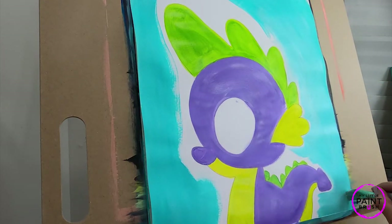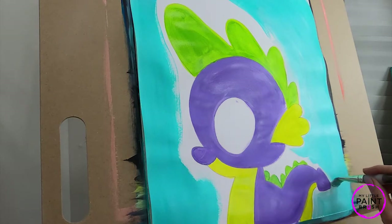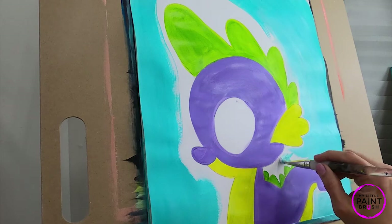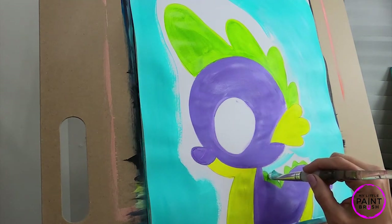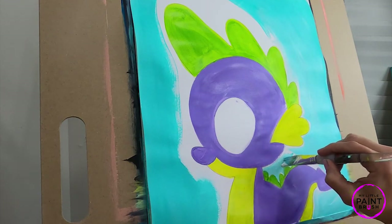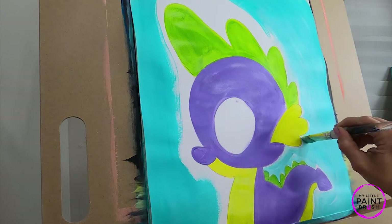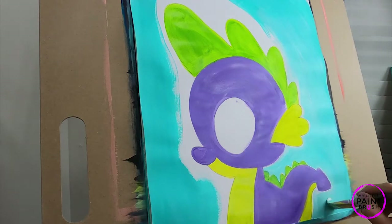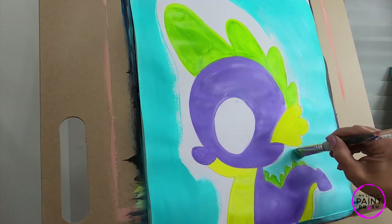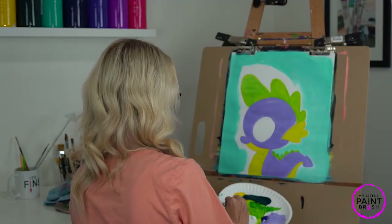One of the fun things about watching a video is you can pause and go over anything that may be bothering you, so take your time. If you need to, you can fix anything on Spike that might have bothered you. I'm going to carefully go around him and still leave that white on mine — you see that streak there, I'm going to leave that. This is the tricky part — getting around all these little spikes is where you're going to use the toe of your brush as you go around Spike's spikes. We're going to go real carefully using that toe around the head and his spikes. I'm sure you did awesome — that is tricky, so give yourself a high five for accomplishing it. That was probably the hardest part right there, just getting around those spikes.